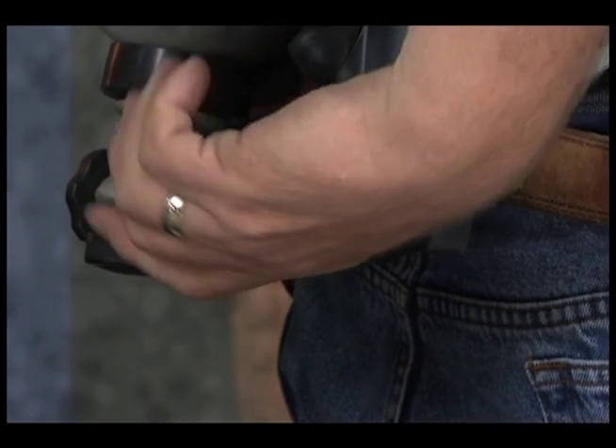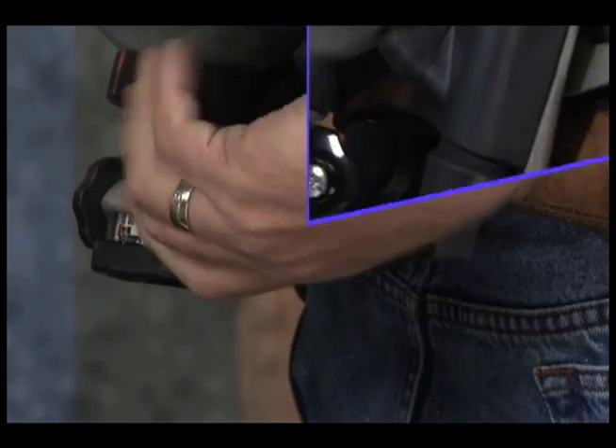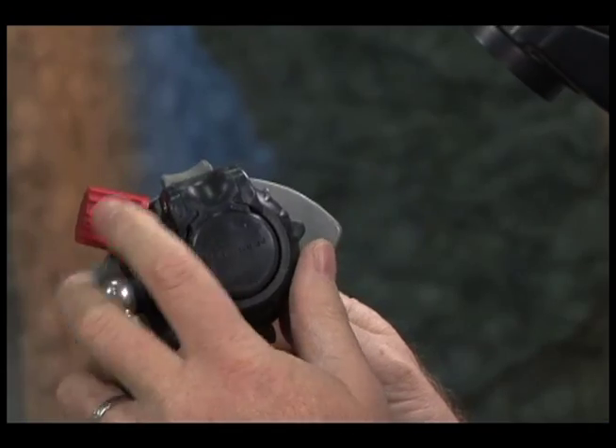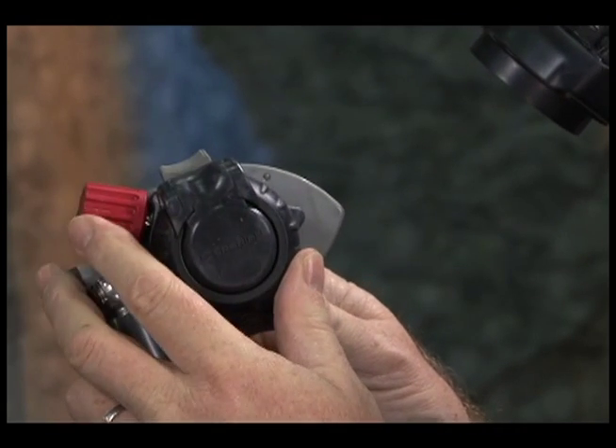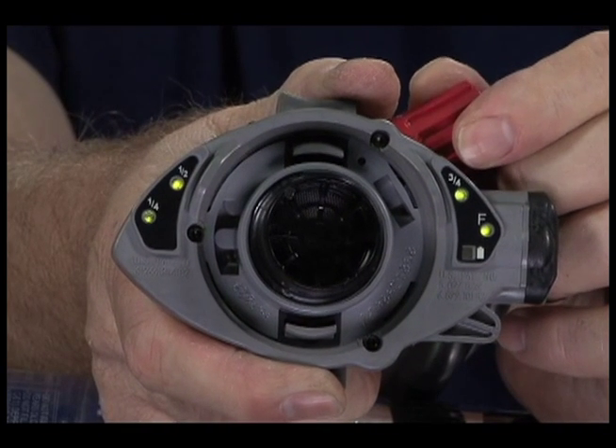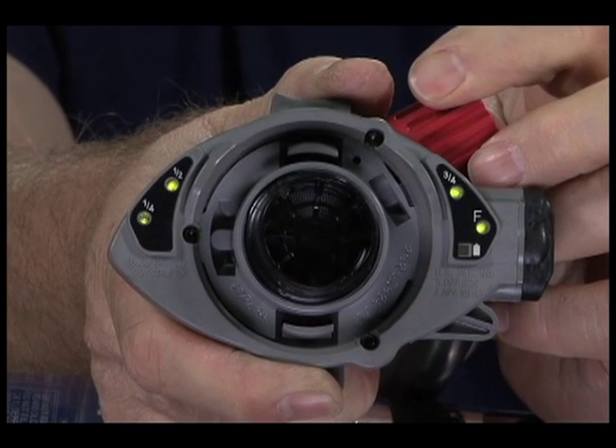Heads-up Display test. Open the cylinder valve to fully pressurize the SCBA, then close the cylinder valve. Press the shutoff button on the second stage regulator to stop the flow. Slightly open and close the bypass valve to stop the LED display at each 1-quarter mark for 5 seconds.